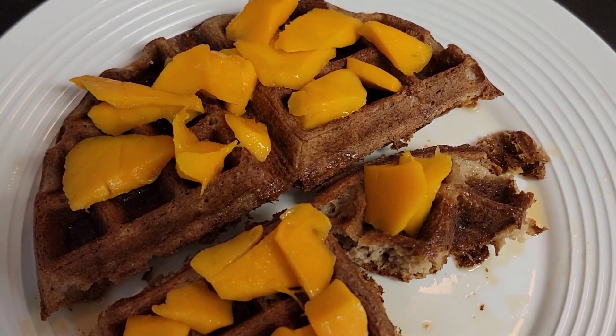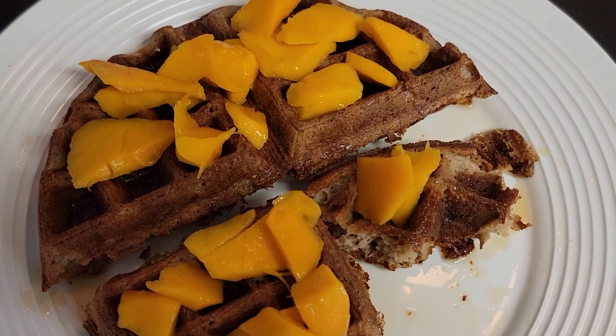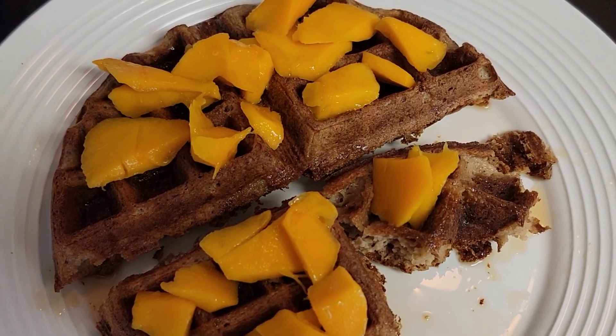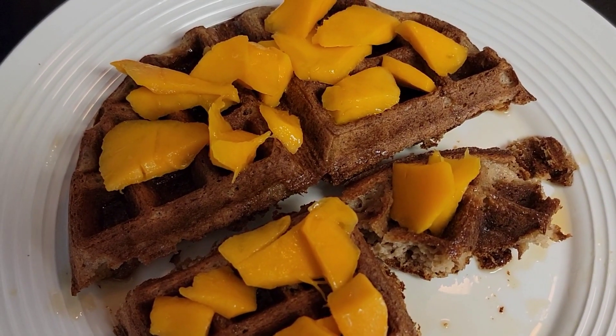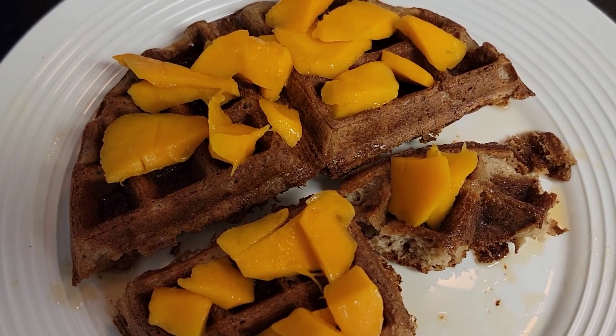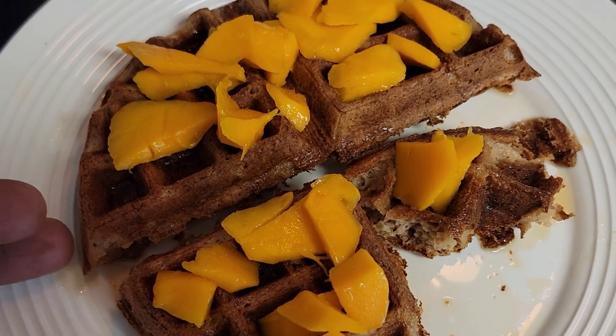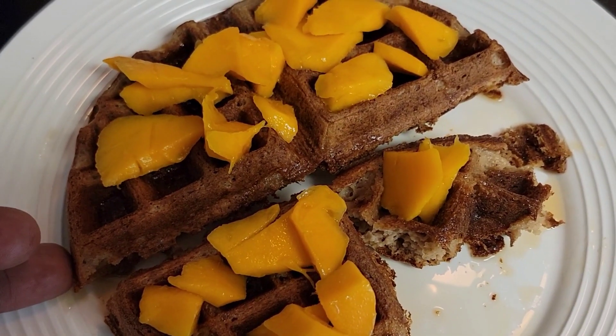When it comes to being healthy, when it comes to eating right, you don't have to make it difficult. It's not difficult — you just need little things, make small adjustments, be consistent with it, and you'll be all right. So, plant-based waffles here with oats and almonds.